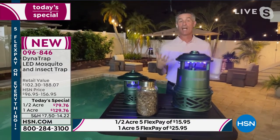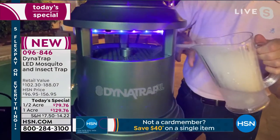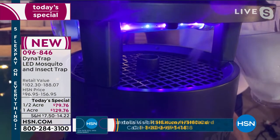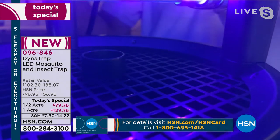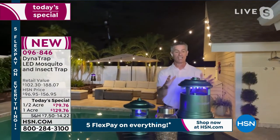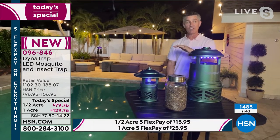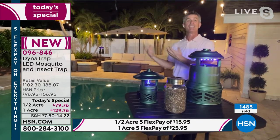I wanted to show everyone how that fan works, how we're drawing those bugs in. I've got a little bit of dry ice, and you can see that smoke coming off — and you can see it draws it right in there. So we draw them in with that UV LED bulb, and it just sucks them down in there. In that collection basket is where they remain — they are going to stay trapped in there. What you want to do is keep this 20 to 30 feet away from where you're going to be enjoying your outdoor space, about three to six feet off the ground — that's the fly zone for mosquitoes.